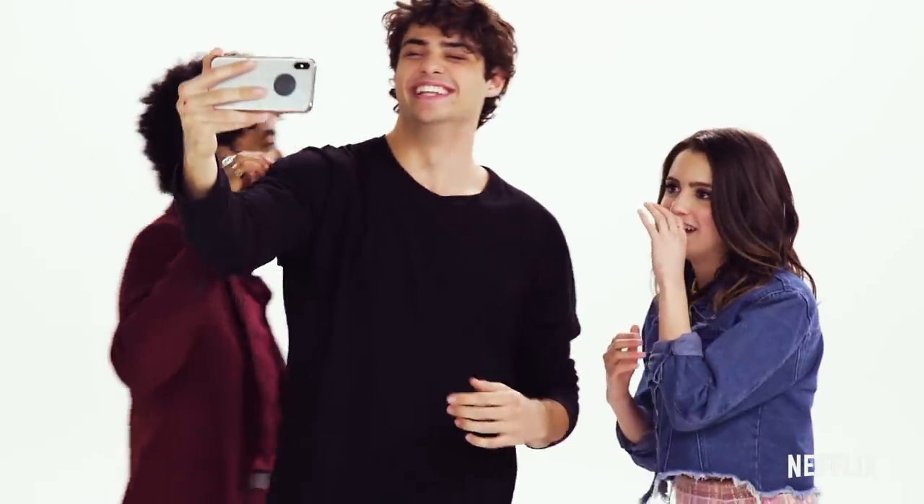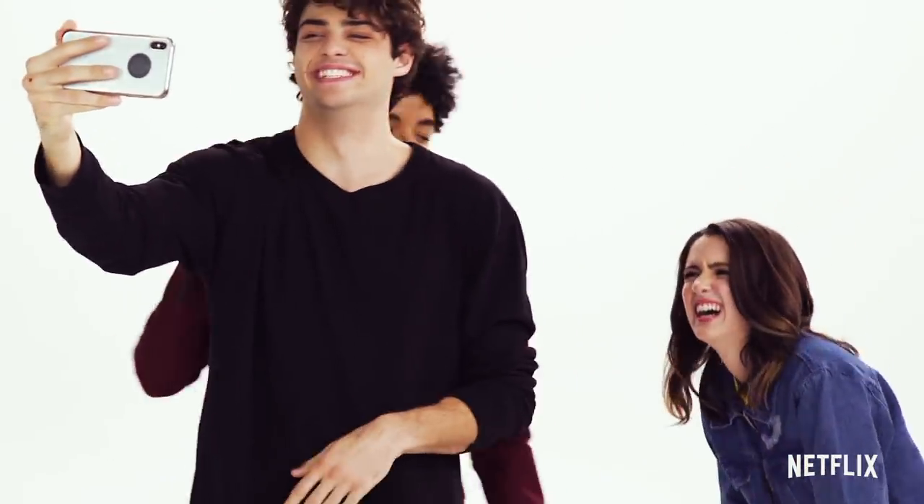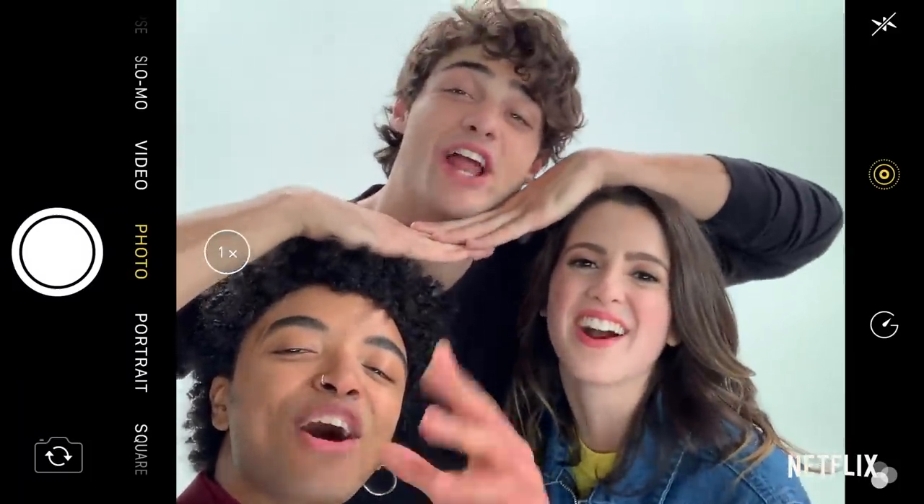I can't... ate my hair. I announced it. Watch The Perfect Date on Netflix!